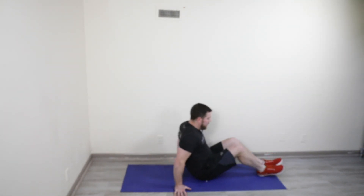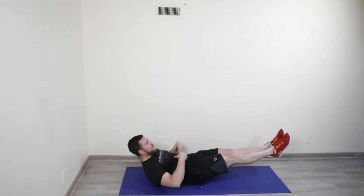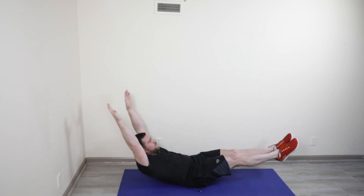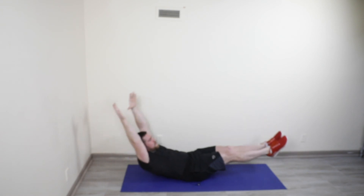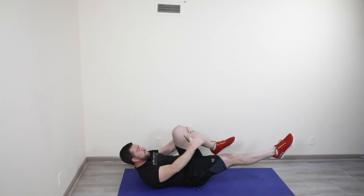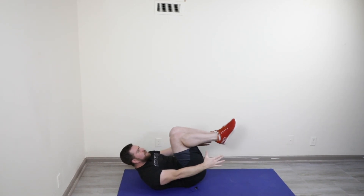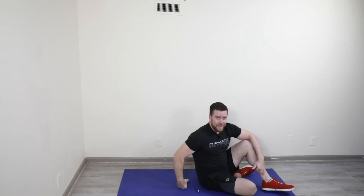20-second hollow hold. Find your best version of a hollow position — legs together, lower back pressing into the ground. There's a tiny movement here; your hip angle shouldn't change. After 20 seconds, hold for 10 seconds. You can absolutely modify: one knee in, both hands in, knees to your chest, tiny little rock, 10-second hold. Then you get one minute of rest. Do it at least twice through, ideally three times. This is a burner — have fun.